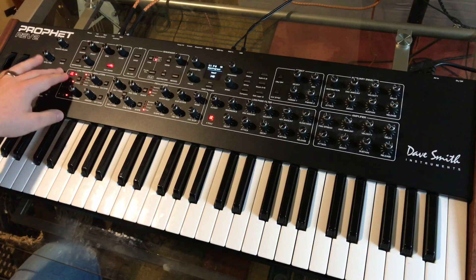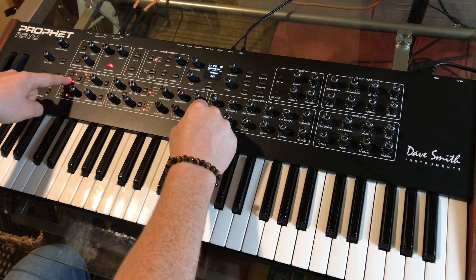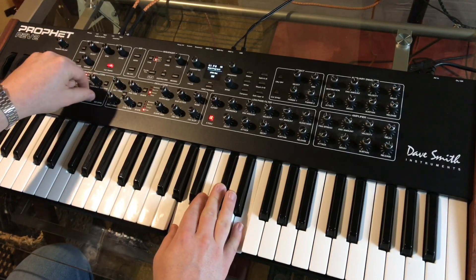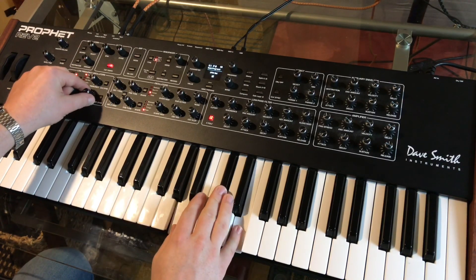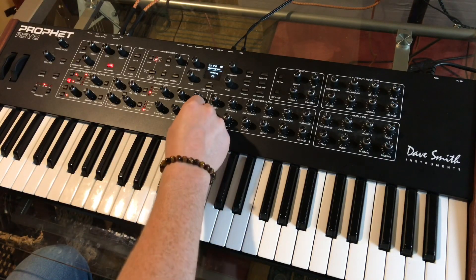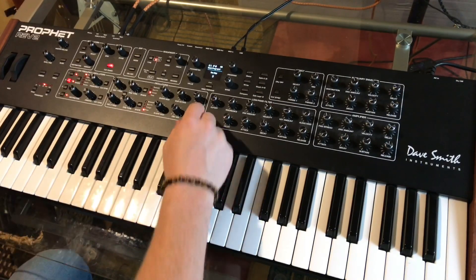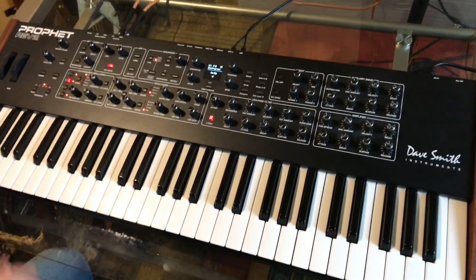The only other LFO I had doing anything — I had LFO 2 modulating the oscillator slop, and again, not a lot. More than the cutoff, but not a ton. I think I had some slop dialed in anyway, so maybe right about there.